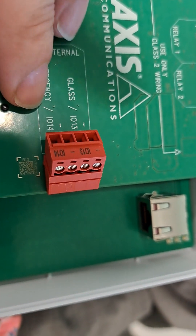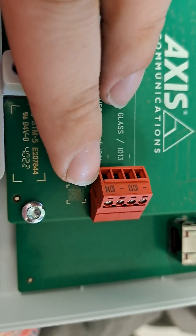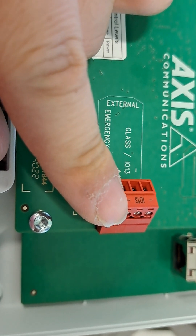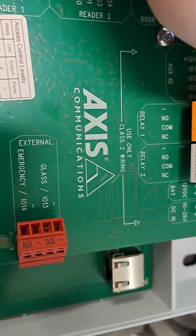These inputs can be configured in Camera Station. You've also got a connector for a glass break sensor and a request-to-exit, so you can set up alarms in the system as well.